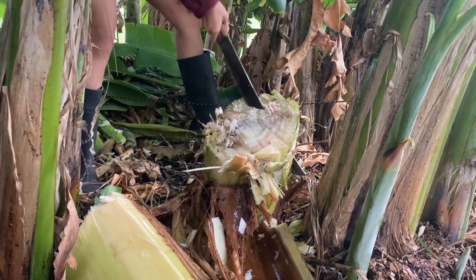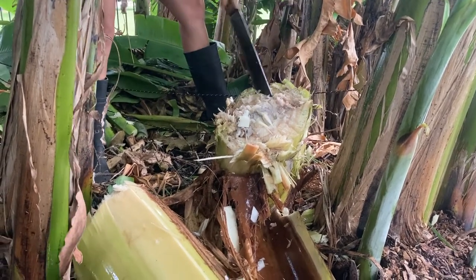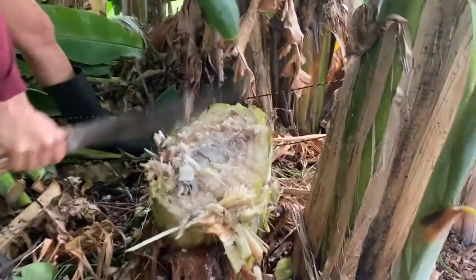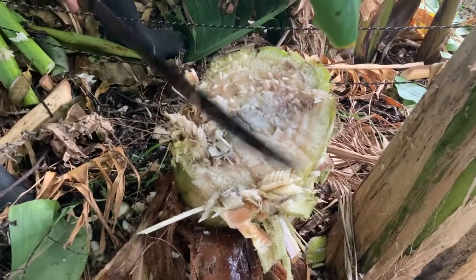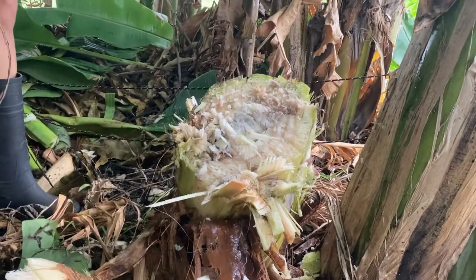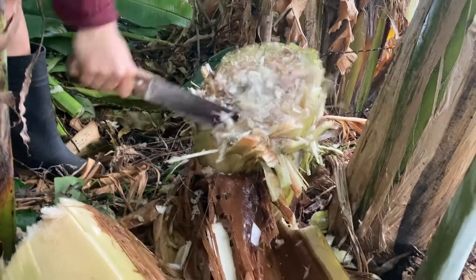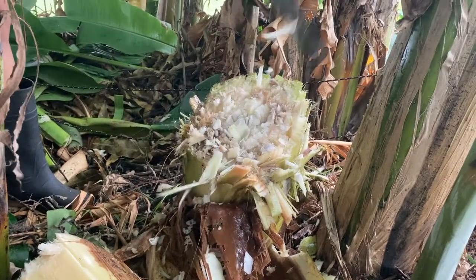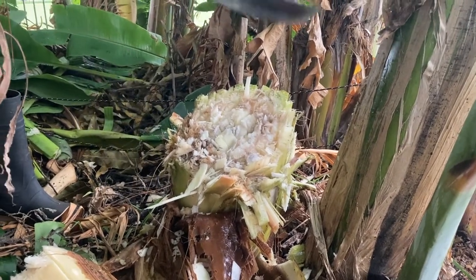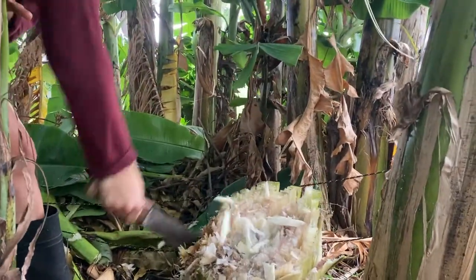If you don't have one, getting a good machete is the only way to go if you're growing quite a few bananas. I went in one direction in a grid pattern, first going in several areas like this, then going in the opposite direction. The stump of that last banana is maybe a little bit less than a foot high.